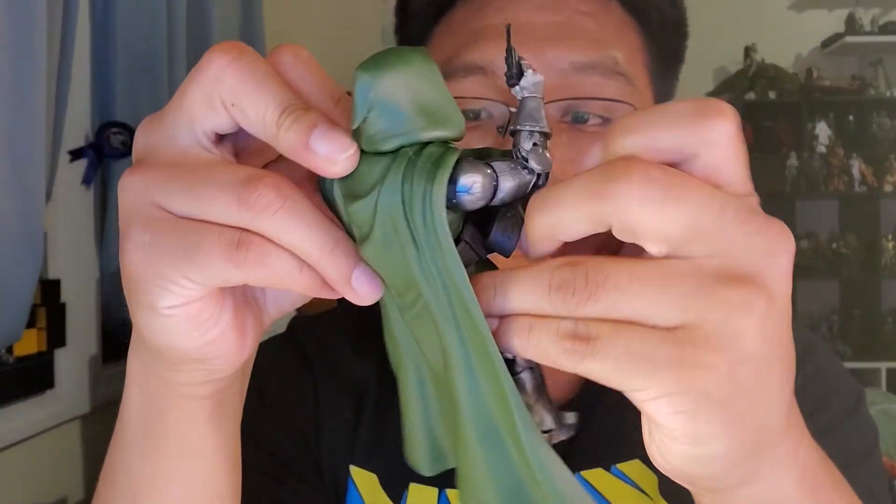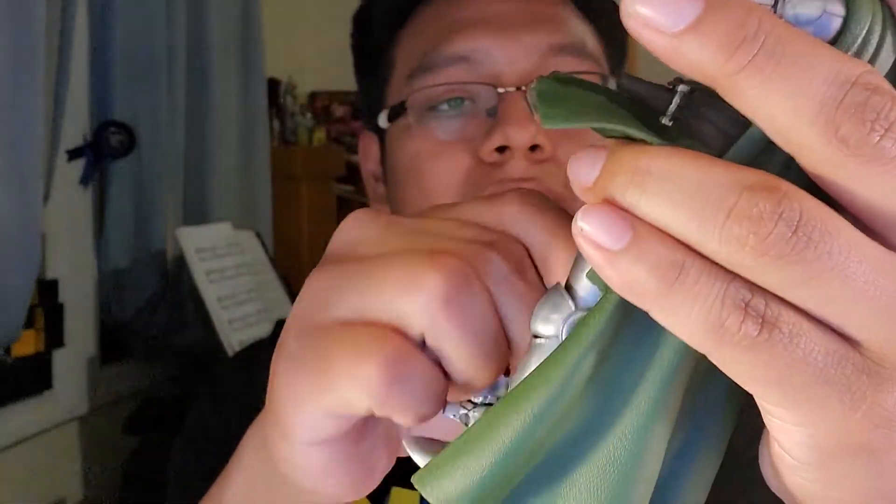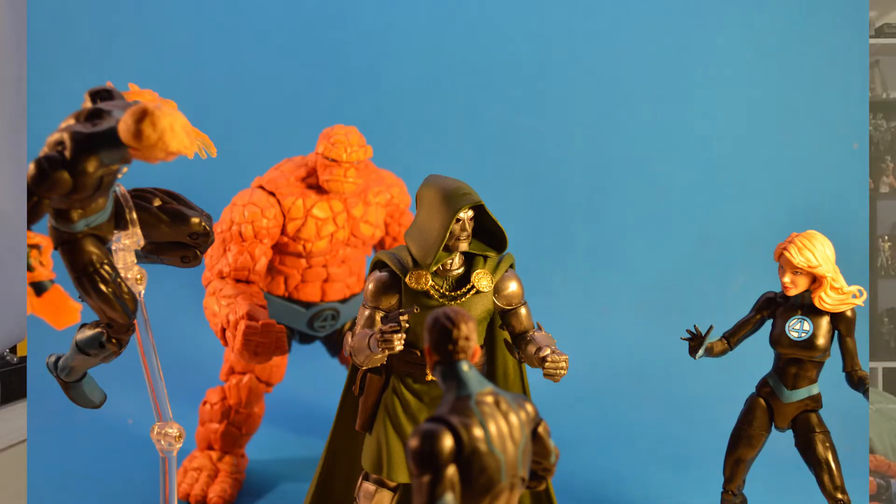He also has a thigh cut — you can see some underarmor which looks a little silly, but he does have a thigh swivel. I think he looks pretty good. I was looking forward to him the most; I wasn't the biggest fan of the designs for the Fantastic Four otherwise.